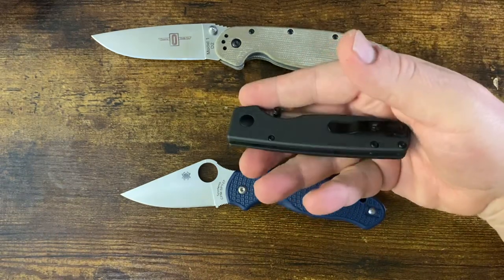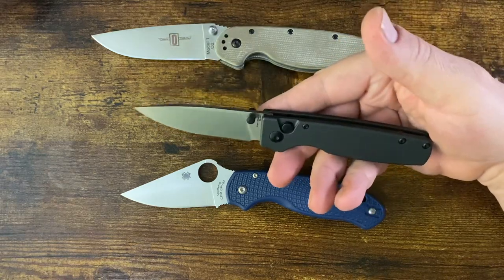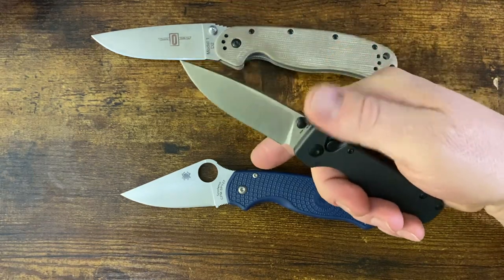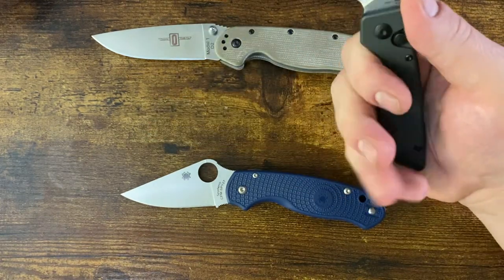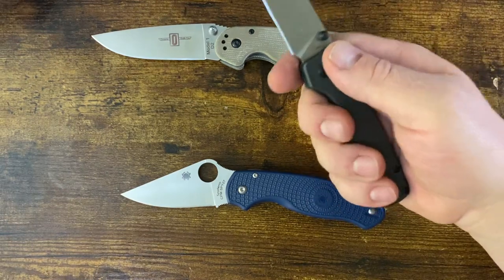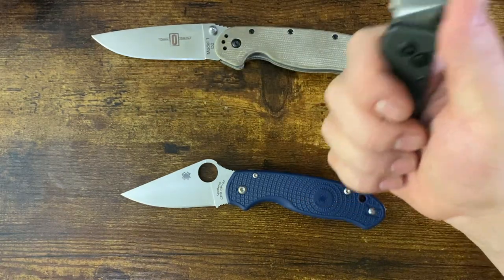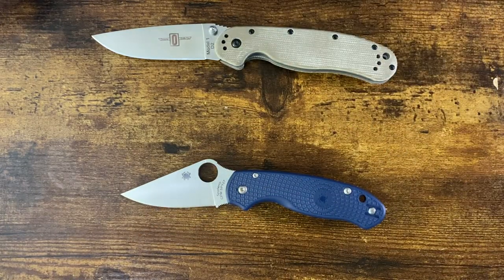Pretty decent corrosion resistance for the price. The only real thing I'd say is that this knife is bland in the good sense — it's a very classic design. The thumb studs and the choil work with the design to give you a place to pinch and choke up. Bigger hands will find this a three-finger where you're supporting with your pinky, but for my hand I can get right in there with just a little bit of finger hanging off. Pretty good little knife.